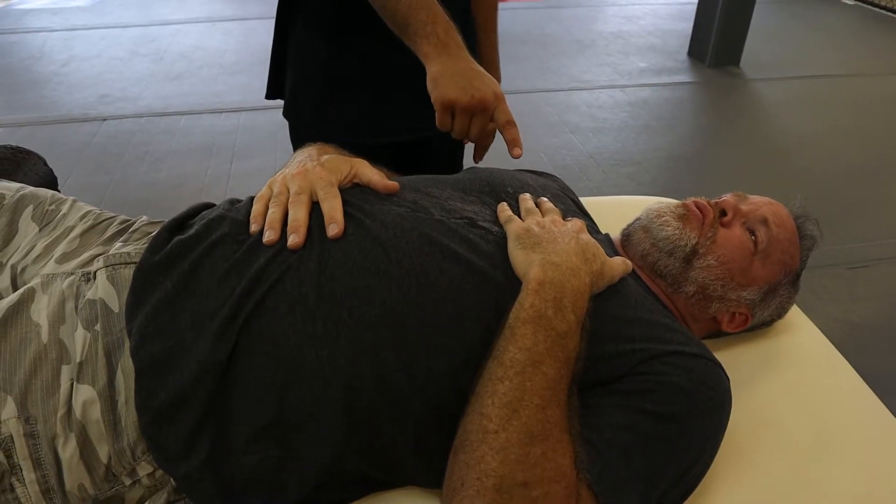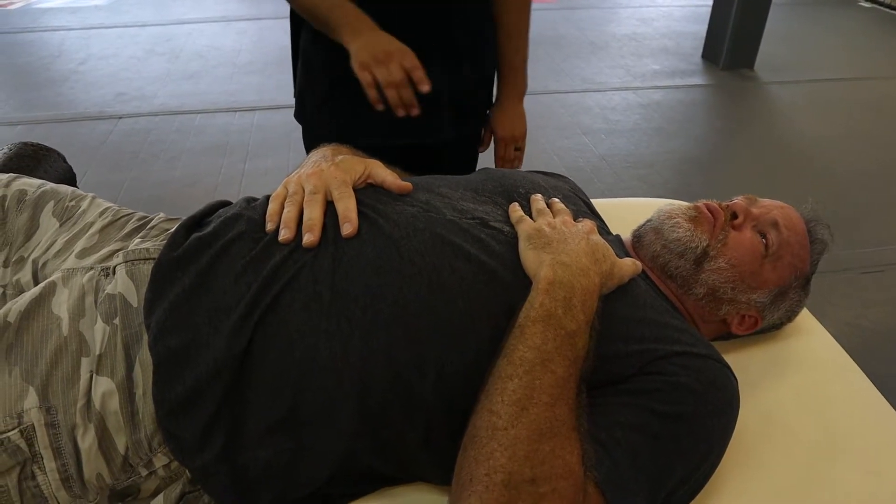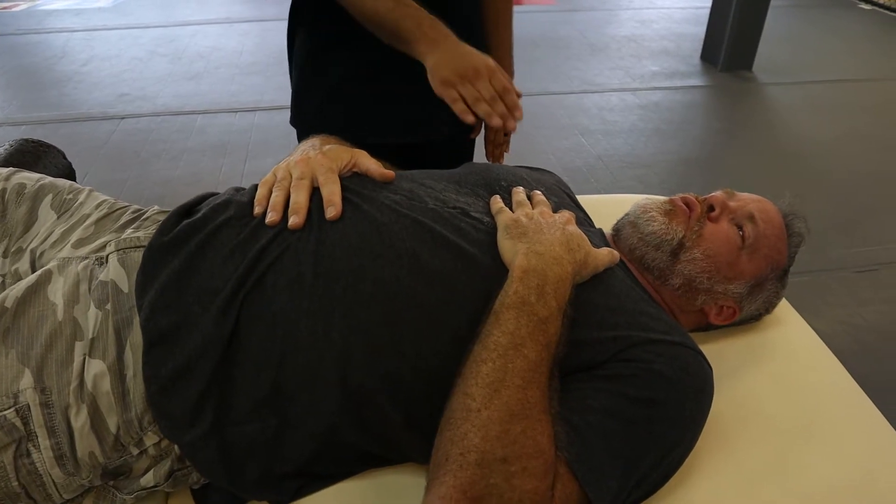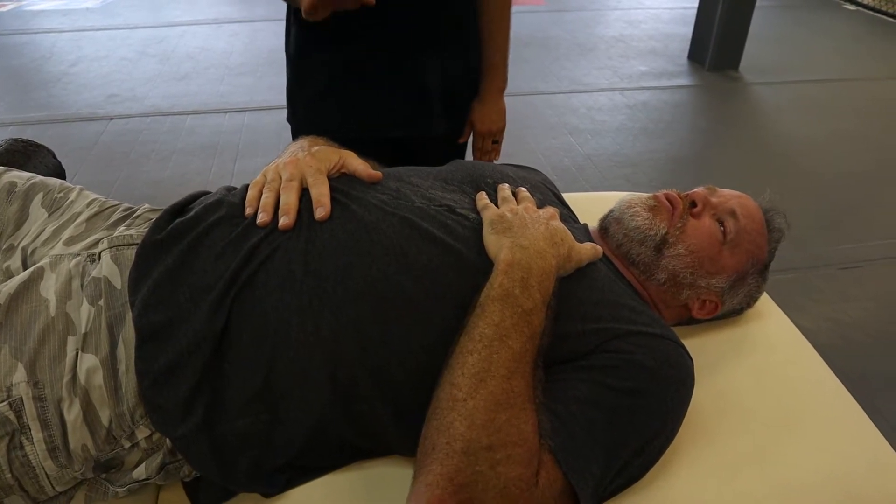Secondly, we saw the upper hand move this time. Go ahead and exhale. So go ahead and do it again. There it is — that's how we should be breathing.